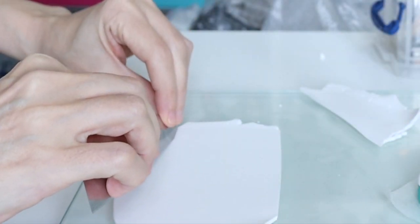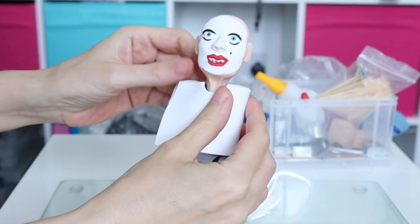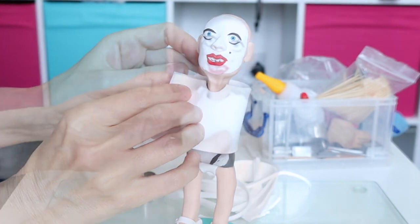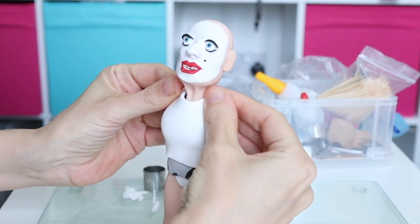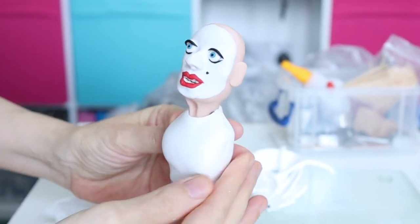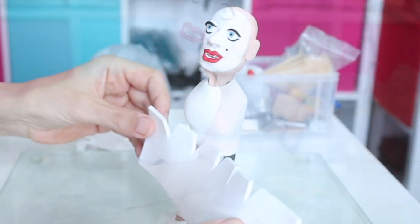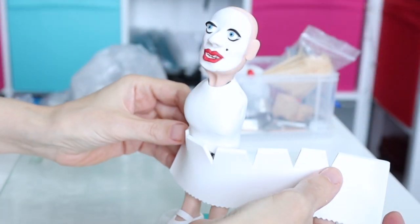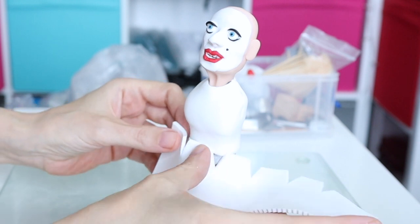Now I'll move on to the dress, and it's all in white clay, which is always a bit of a nightmare. If you're anything like me, I just try to avoid working with white clay where possible, because it just picks up everything and takes a little longer to work with since you're forever cleaning it. So I'll just attach the skirts on now.